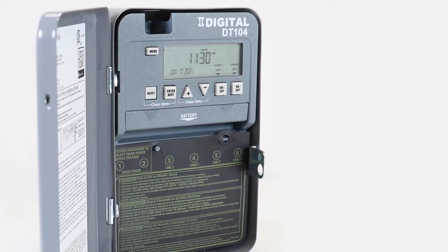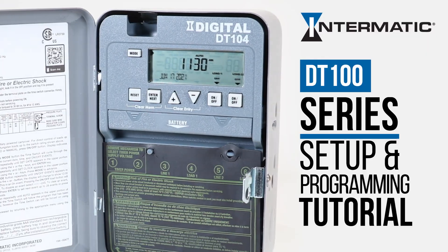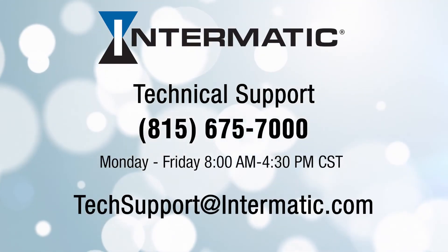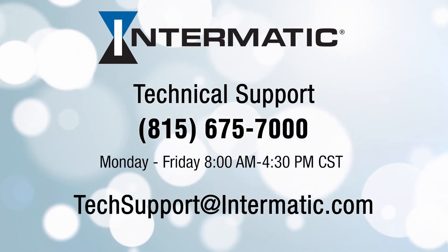And that's how easy it is to set up and program your Intermatic DT100 series digital timer. If you have any questions or need help at any step in the process, you can call or email technical support at the contact information listed on the screen. Be sure to check out our other videos on YouTube or visit our webpage for more tutorials.